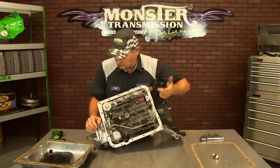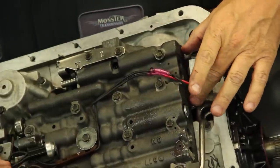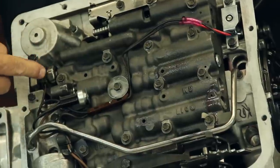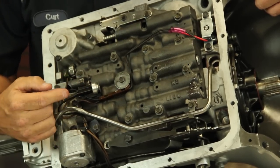This one has connectors because they put in a new solenoid. There's no need to remove the solenoid — you're just going to change the wiring. You'll notice the harness runs around. There's a pressure switch here, and this is actually a temperature switch. You're not going to be using that temperature switch — you're going to bypass it.